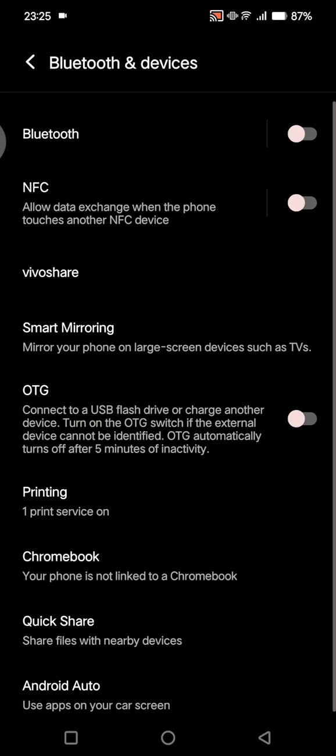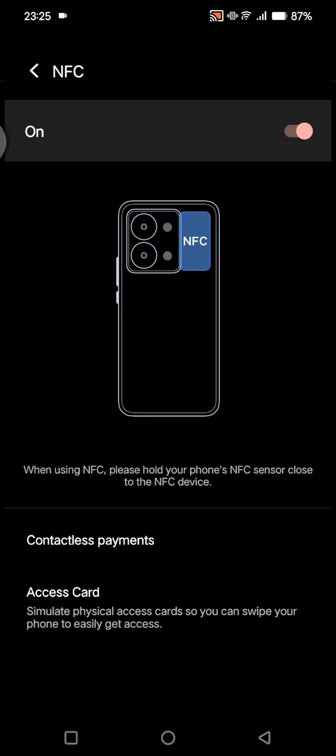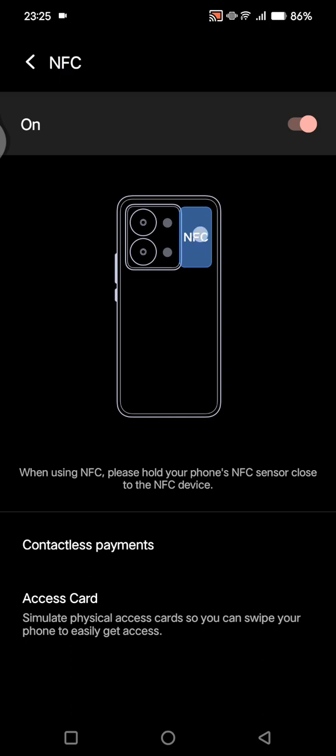This is the NFC option — it allows data exchange when the phone touches another NFC device. You can turn this on. When using NFC, please hold your phone's NFC sensor close to the NFC device.